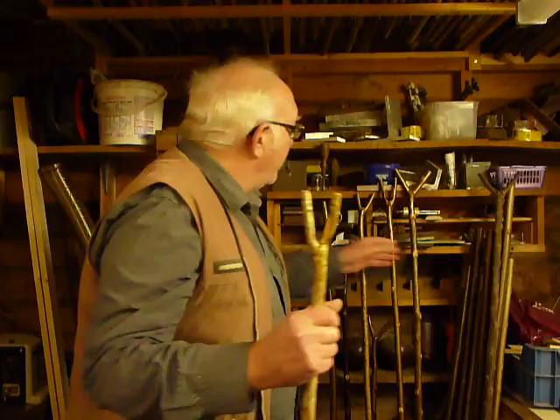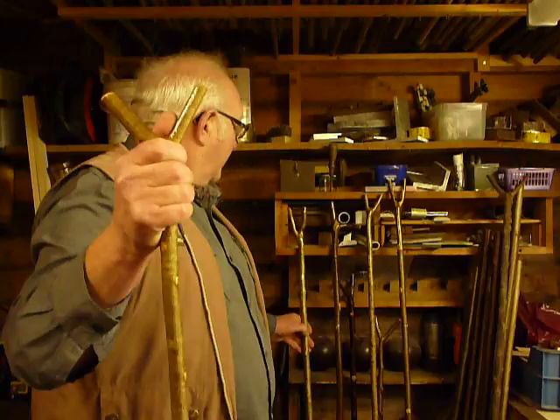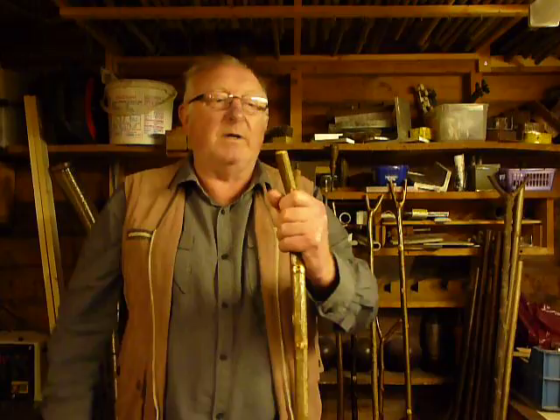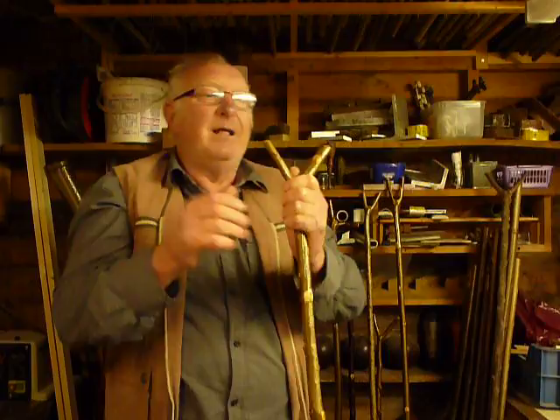But occasionally you do get one where it's big enough and has come off at a better angle for you to get your thumb into. They're a nice stick to work with and walk with. There are different ways people lean on them — some stick them under their arm like that, or lean like that. It's a good comfortable stick.